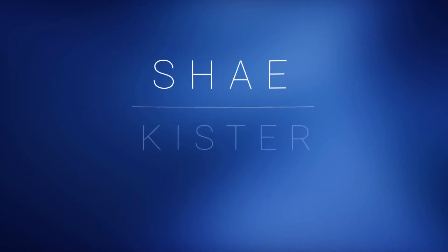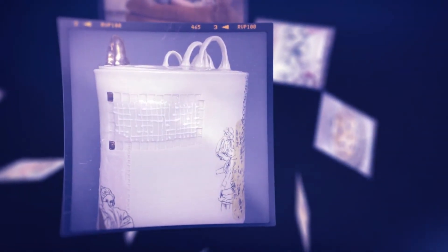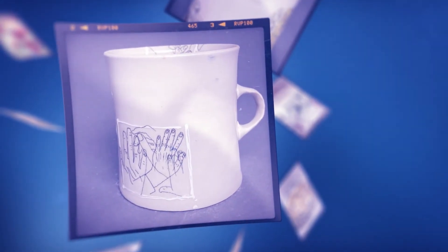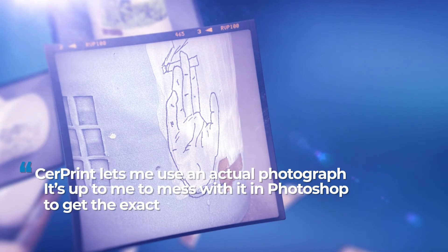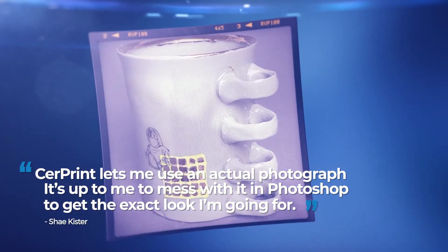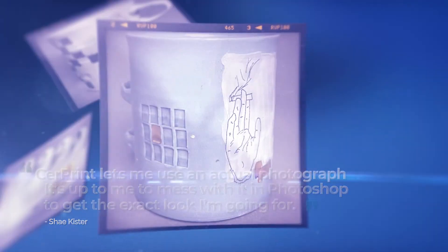Shea Kister is a second year ceramics grad student at Kansas State University. She's also a teacher. I fire to 2350 degrees Fahrenheit. The Serprint layer is usually the third or fourth layer. Serprint lets me use an actual photograph — it's up to me to work with it in Photoshop to get the exact look I'm going for. When I print it, I know how it's going to look, and you don't get a lot of that with ceramics.